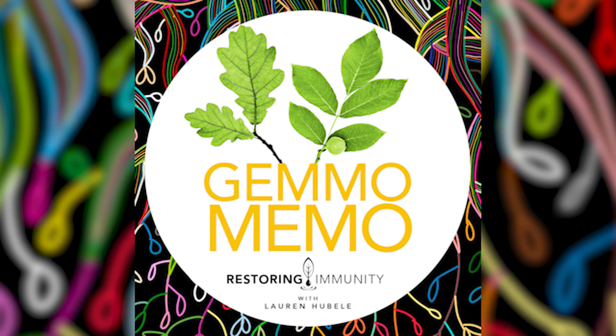Exhaustion is the keynote of the gemmotherapy extract oak, and that exhaustion may originate for a variety of reasons. We'll be exploring exactly those reasons as well as learning much more about this oak gemmotherapy extract. I'm Lauren Hubele, I'm a health coach and gemmotherapy expert, and I'd like to welcome my co-host Terry Brooks. Good to see you today, Terry.